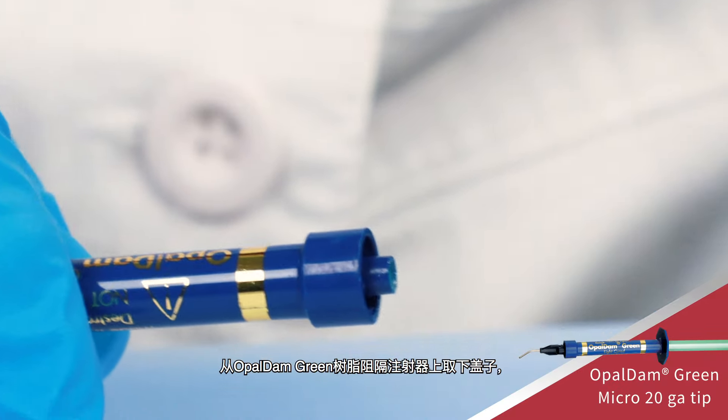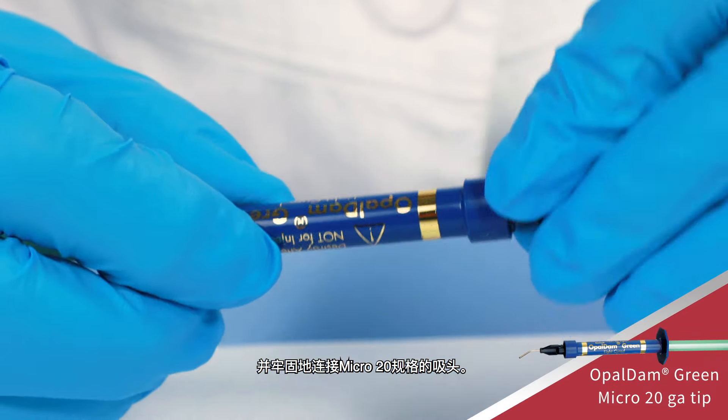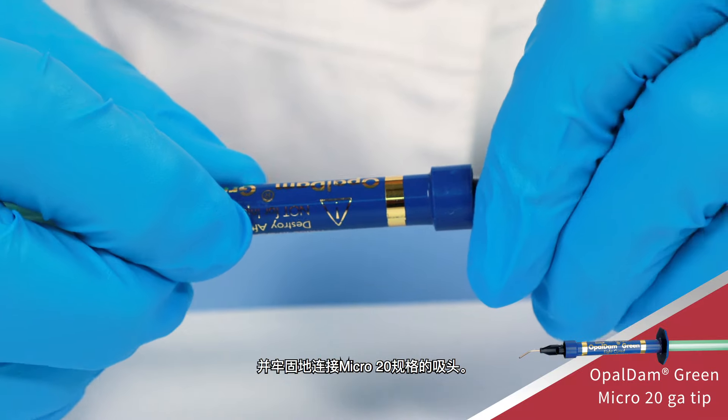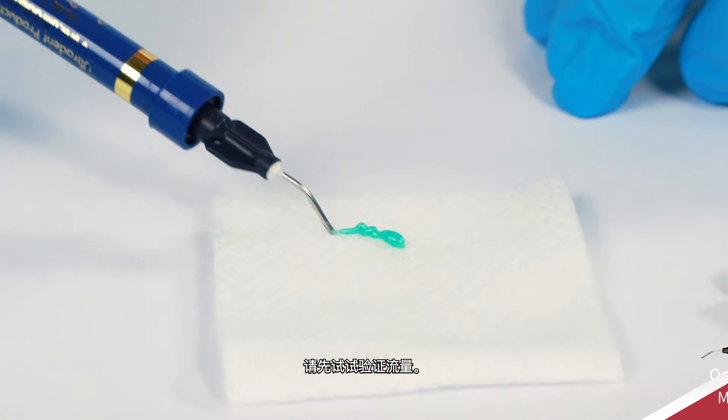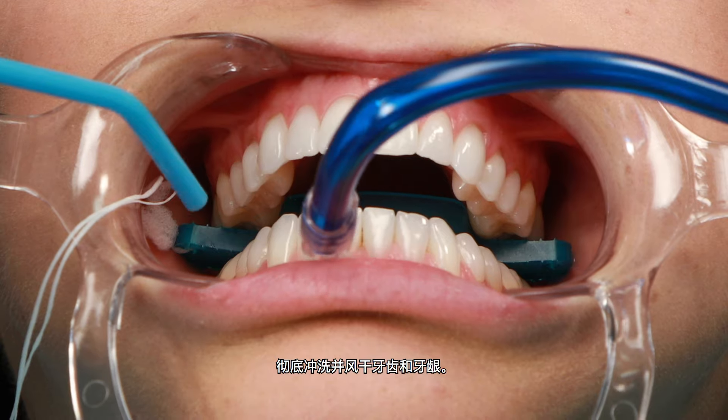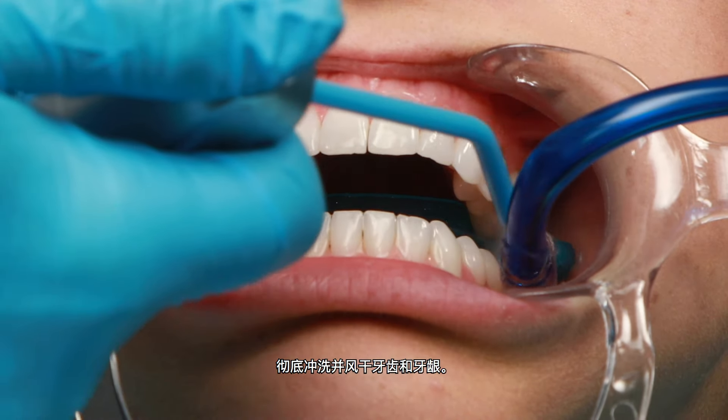Remove the LuerLock cap from the Opal Dam Green Resin Barrier Syringe and securely attach a micro 20-gauge tip. Verify flow prior to placing intraorally. Rinse and air-dry the teeth and gums thoroughly.